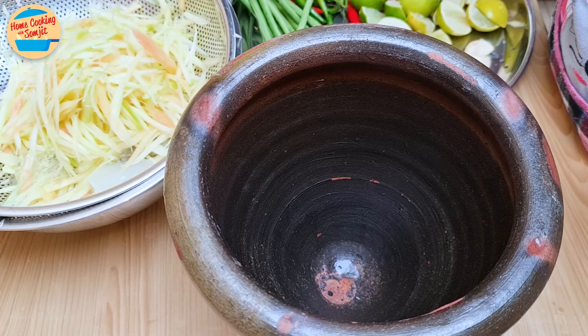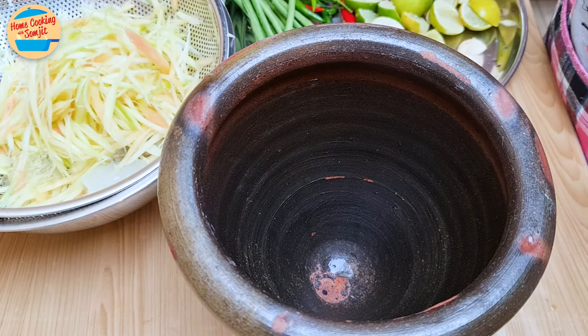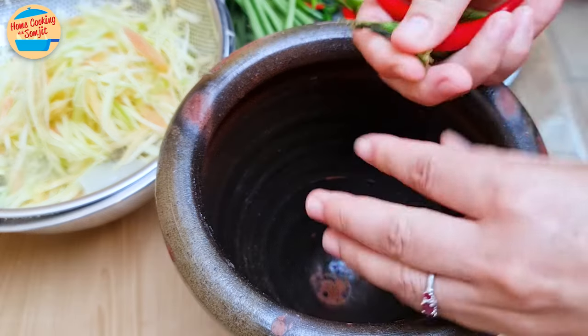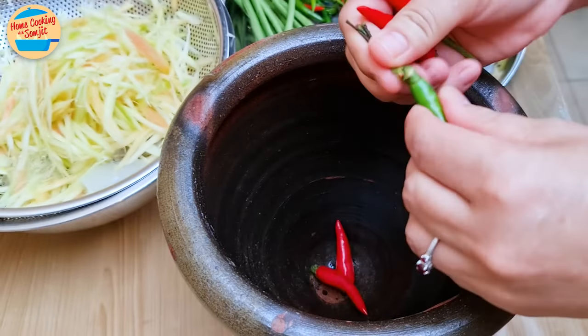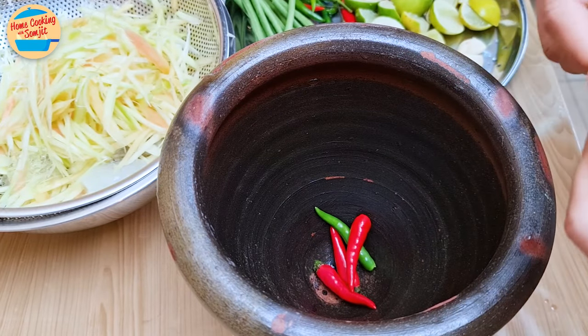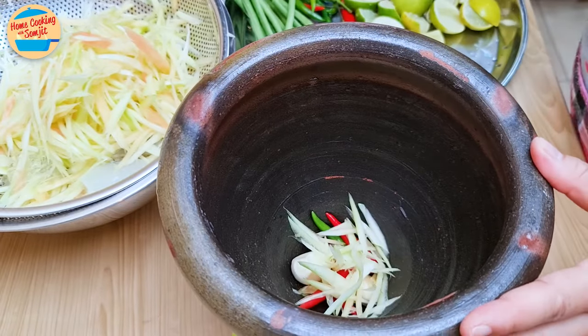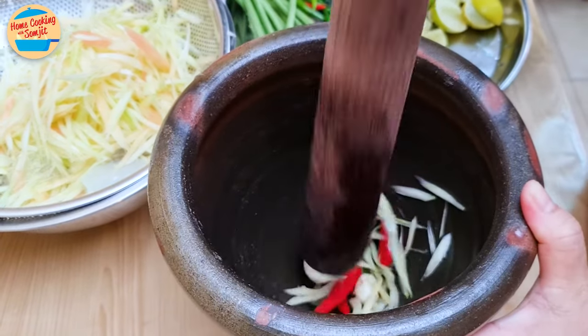Next, I am continuing with Som Tum Thai. Wash and dry the mortar and pestle. Som Tum Thai is normally not so spicy, so I am only adding 5 pieces of bird-eye chili, 2 cloves of garlic, and a little bit of papaya strands. Pound until finely smashed.